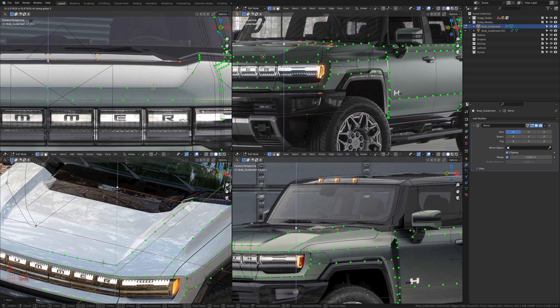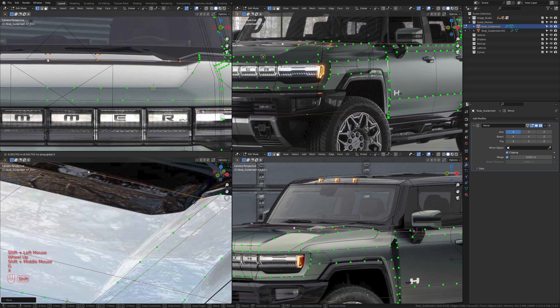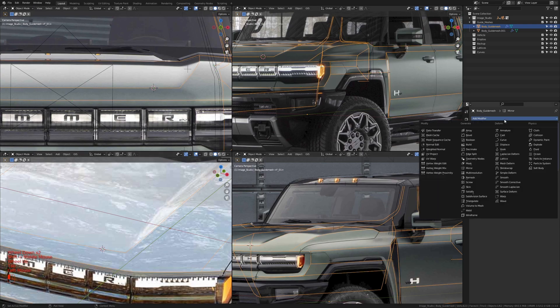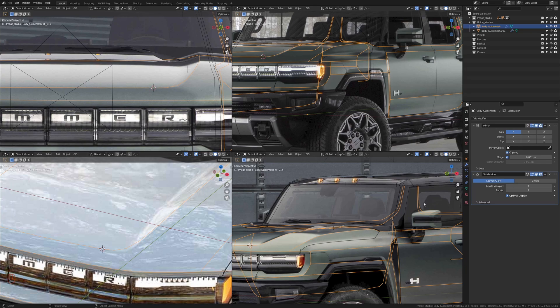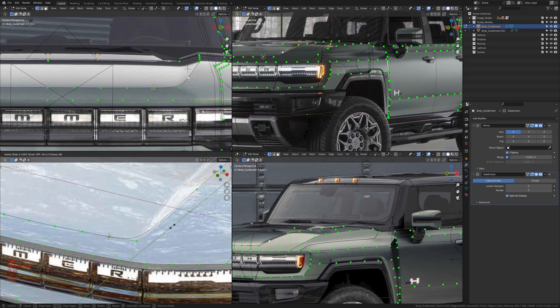I'm going to press G and then Z and move this up to about here, and move both of them in the Y axis to about there. I'm just going to move it in X slightly and move it in Y slightly to the back. Now let's go ahead and add in a subdivision surface, and set the level to level two. I can see this edge is now flowing the curved edge we have on our image. So I'll go into edit mode and slide these down just a bit more, and slide this to about somewhere there.